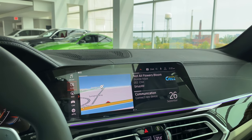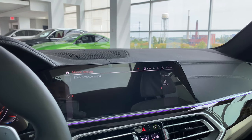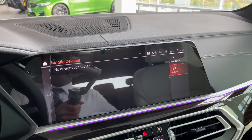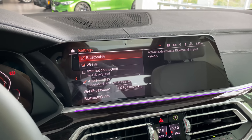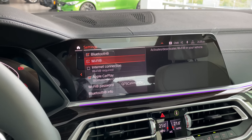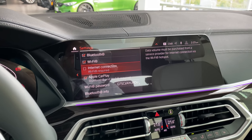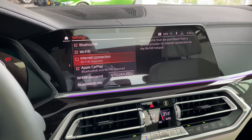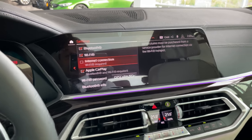Under Comms — short for communications — go to mobile devices, then settings, and confirm Apple CarPlay is active. Make sure Wi-Fi is also activated — that's how it connects wirelessly to your car. The car also has an internet connection: you get a trial of three gigabytes or three months, whichever comes first. After that, you can subscribe for more data or use your phone as a Wi-Fi hotspot.